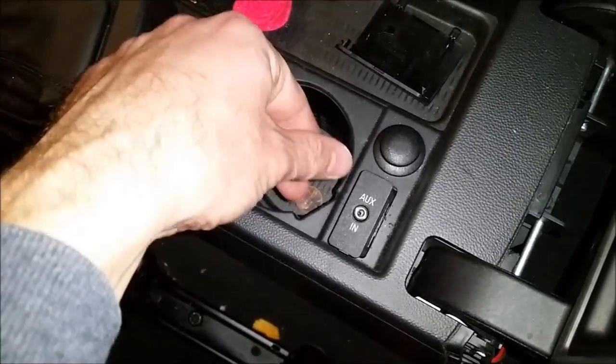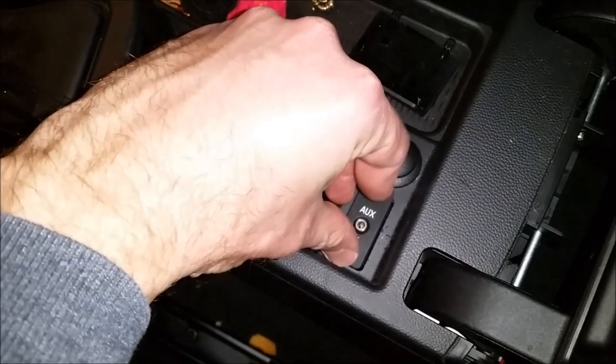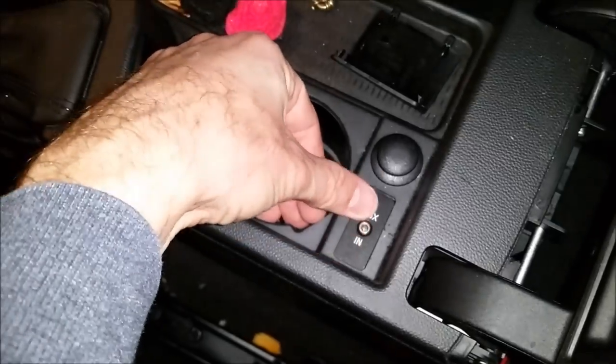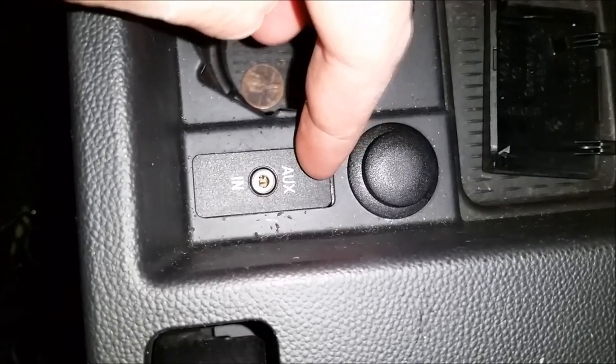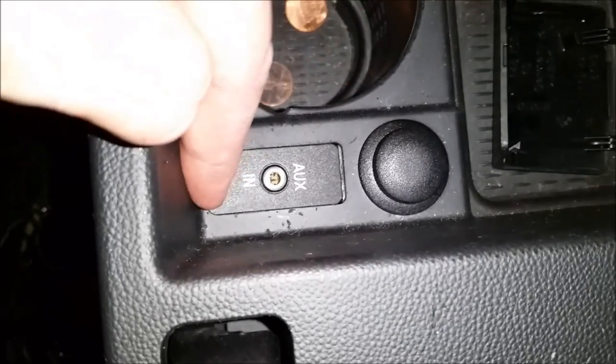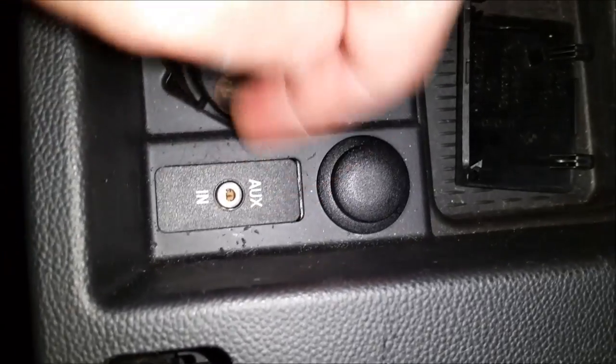Attempt number two to get this thing in without breaking it. Okay, it slips in there nice. It just looks like it's — I don't know — it looks like it's off. You see that little gap there? And it's a little bit lifted up on this side. Something's not right. Maybe it's turned around. Not totally sure.